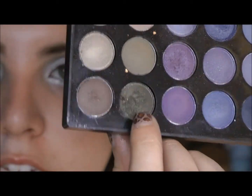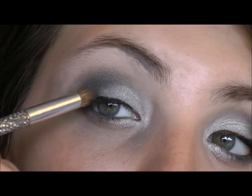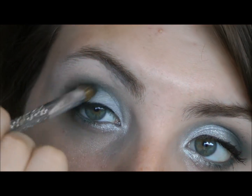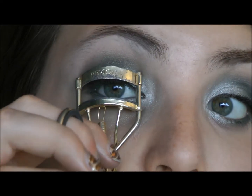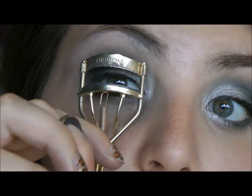I almost forgot this olive green — take it a little bit into the outer section. I don't know if I did it on this one, I might have forgotten. Okay, just curl your lashes, and I'm going to use L'Oreal Telescopic mascara.